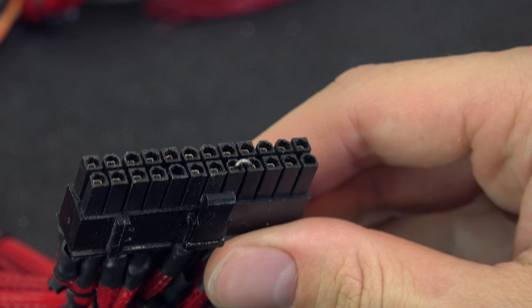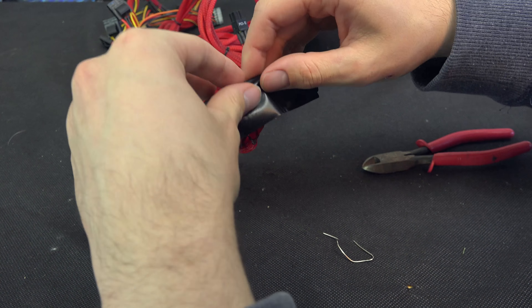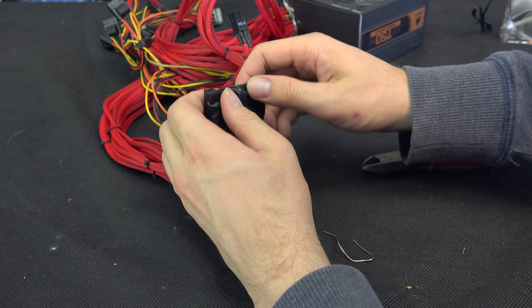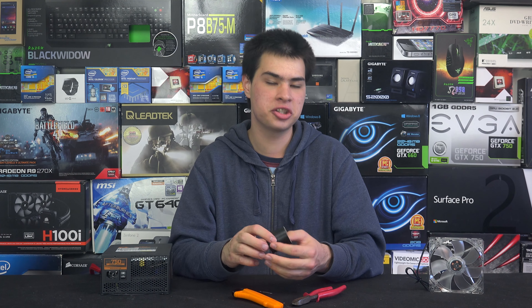If you did want to spend a little bit of money on this project, you can buy little connectors that plug onto the 24-pin connector and you don't have to use this solution, but it is an awesome free way to get your power supply working without it being plugged into a computer. At this stage you can test your fans, lights, hard drives, or whatever you want to test with this power supply and it should work just fine. Just keep in mind you are playing with electricity, so be sensible and it should be fine.